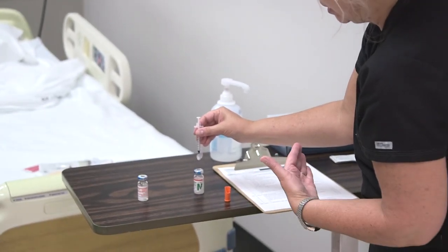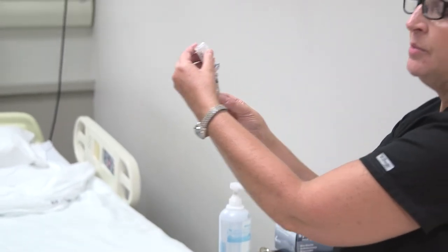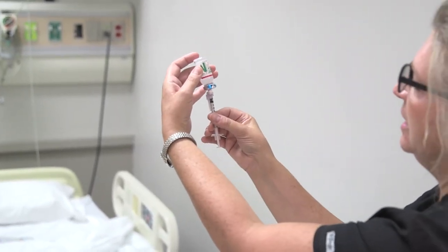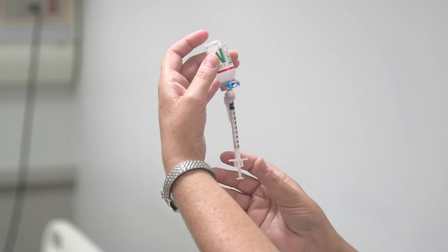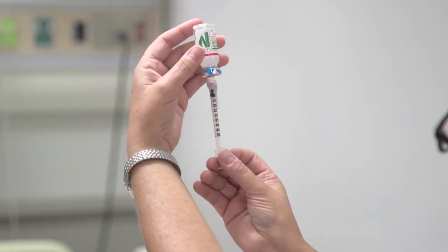Now I'm ready to draw up the NPH. This is the tricky part because you cannot put any of the regular back into the NPH vial. You have to get it right — you can't push the syringe up and down. You just pull out what you need and be done. If you draw out too much, discard it and start all over again.